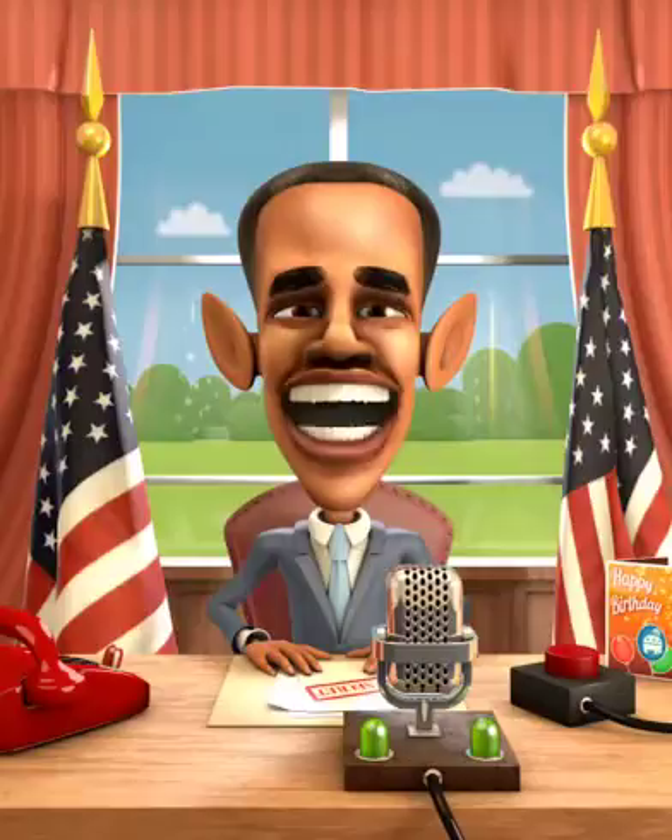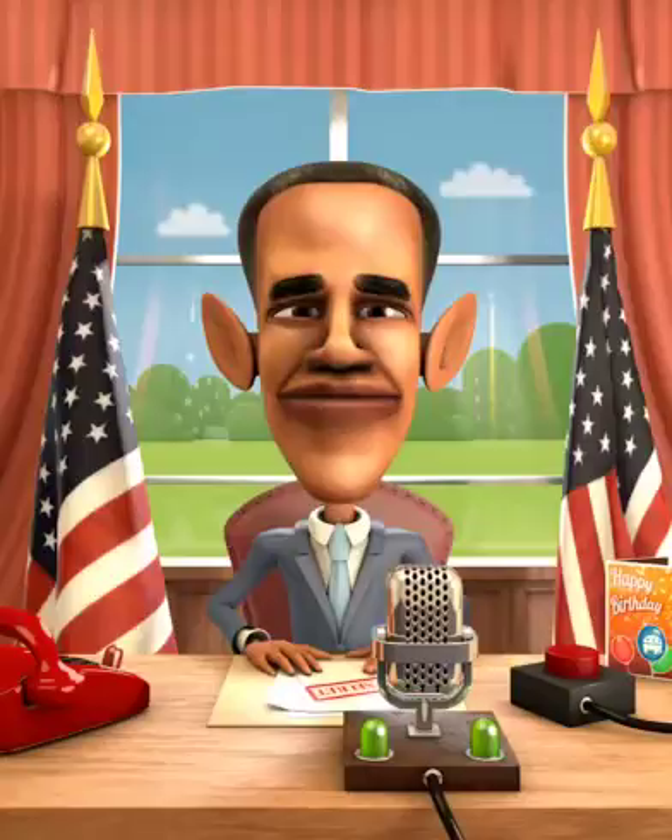Okay, here are some tips for using Obamagram. Be sure to pay attention to the green lights on the microphone — they light up and Obama is listening to you.